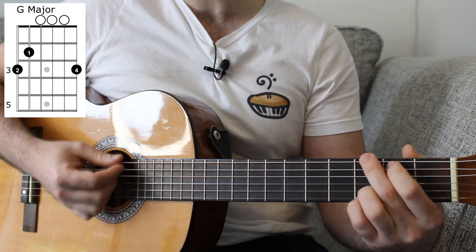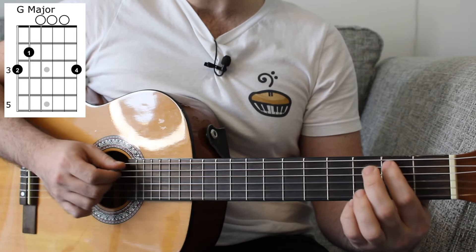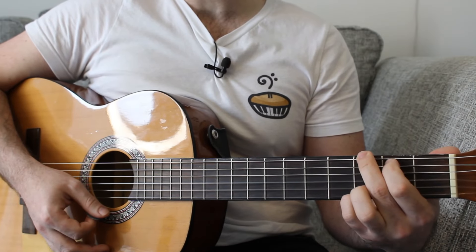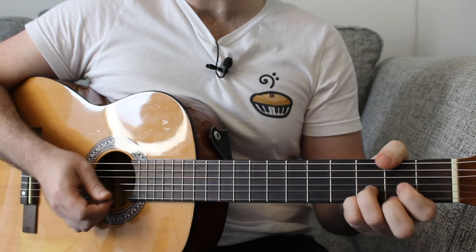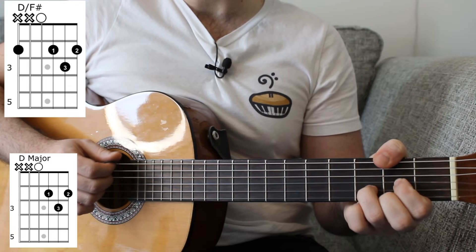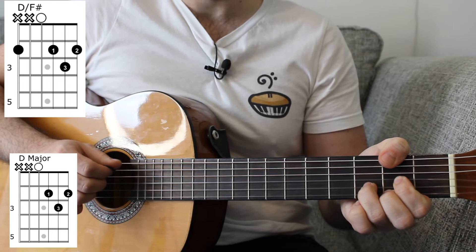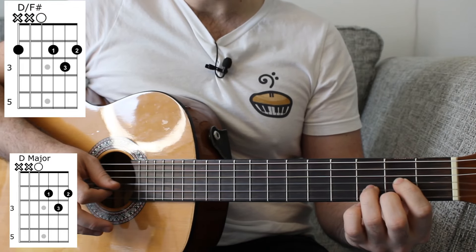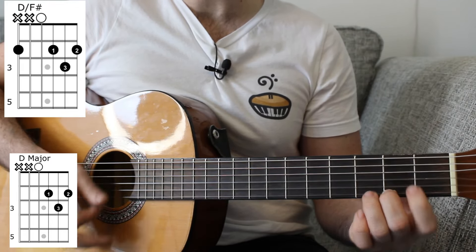We then have a G major, which is 3 on the E string, 2 on the A, 0, 0, 0 and a 3 on the high E. And then the last chord we're going to worry about today is a D slash F sharp. However, if it's hard to play where your thumb has to come round the top on fret 2, then just play a normal D major, which is open D, 2 on the G, 3 on the B and 2 on the high E string.